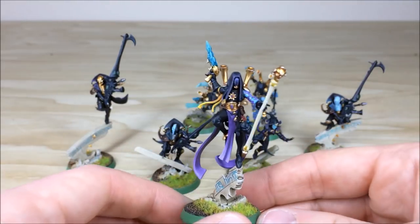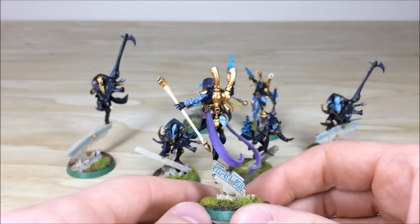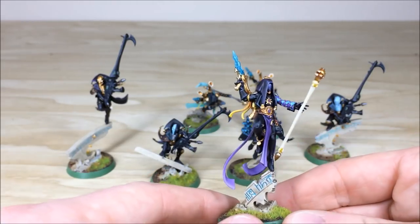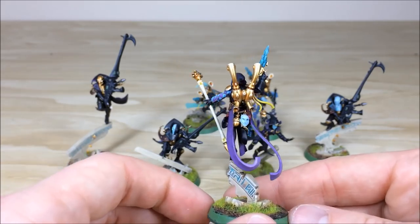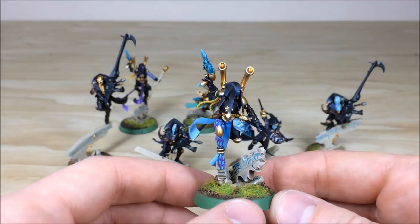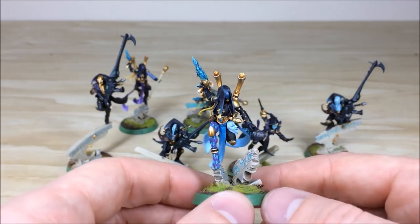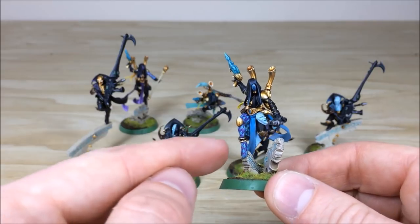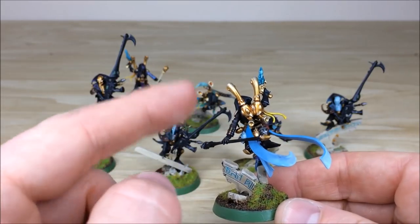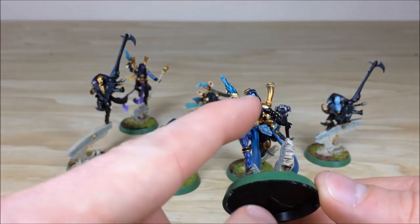To finish the characters section we'll look at the Shadow Seers. Lawrence wanted them looking very different, so the first one is in the traditional sculpt pose with some freehanded diamonds just on the sleeve. The second one is bounding forward in a more arched, forceful pose — looks like he's warding with his stave. Freehand diamonds on the leg, nice gold-to-silver transition on the metal pipes, and refined edge highlighting on the hood and glassy face mask.